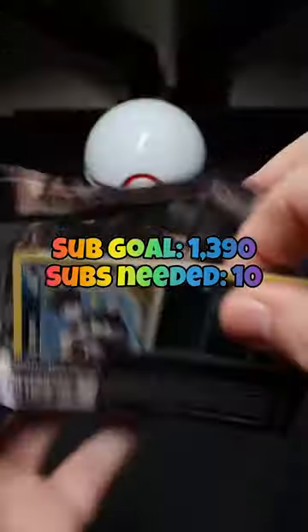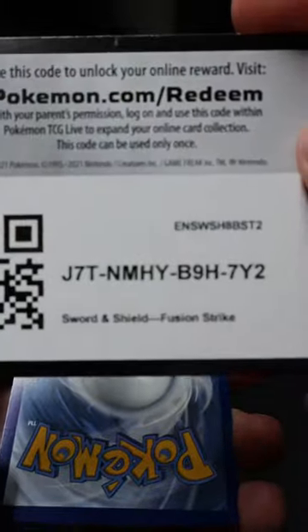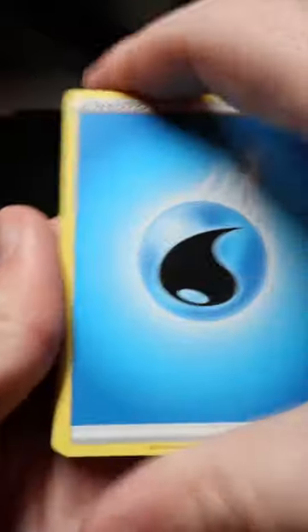It had some cool packs in it. Thank you to those of you that helped me reach 1,380 subs — we're on to that next goal, 1,390. We're so close to 1,400, so if you're new to the channel, please click that subscribe button.